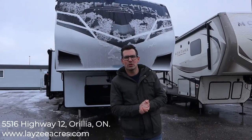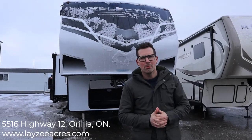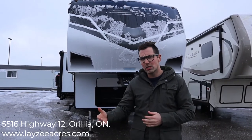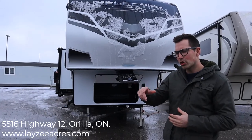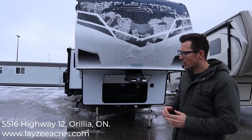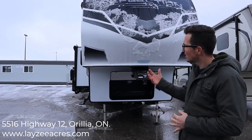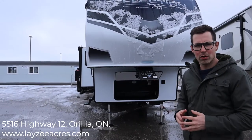Hey guys, I'm Josh from Lazy Acres. Thanks for tuning in. Today we're going to look at the 2020 Reflection model number 311 BHS. This is from the second half of 2020, so it has some new updates that the first half didn't have. Always be careful when looking at new videos that the colors and options match what you're considering at the dealership. This trailer comes in right around 11,500 lbs, so definitely a three-quarter ton tow — not half ton. It's got four slides, a front bedroom, and a rear bunk room. It's probably the most popular Reflection bunk model they sell.